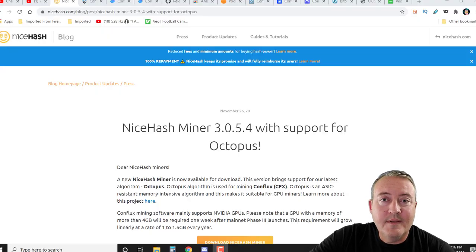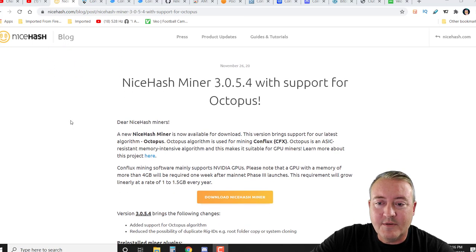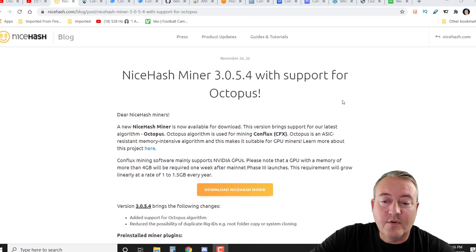Everything I'm talking about will be down below, so don't worry about searching for any of this information, including both bat files to get up and going on the network and mining. Here's the blog post on NiceHash I was talking about — they added support for Octopus. This version brings support for their latest algorithm, Octopus, which is used for mining Conflux. That's what led me to dive in and check out Conflux.